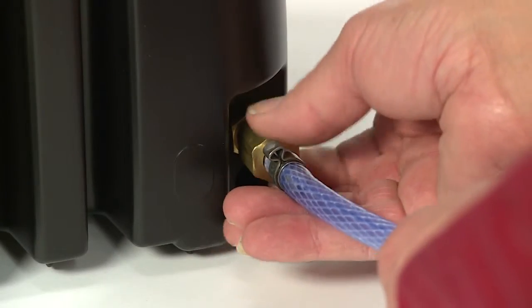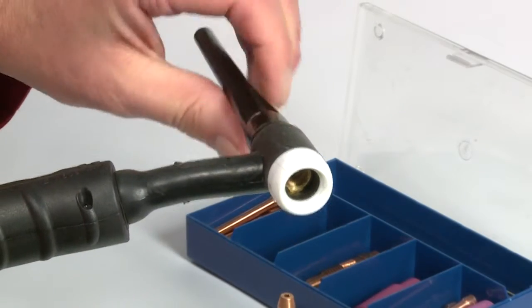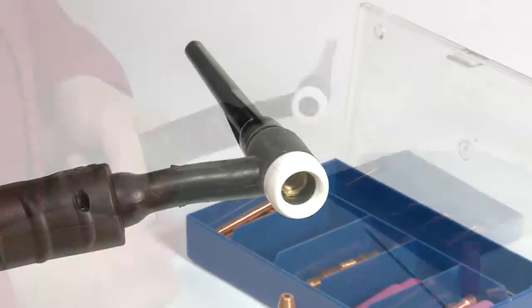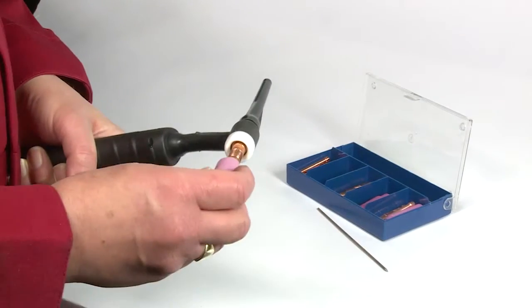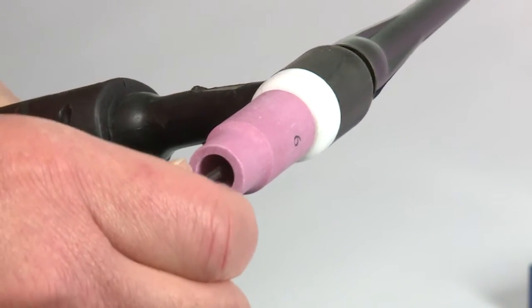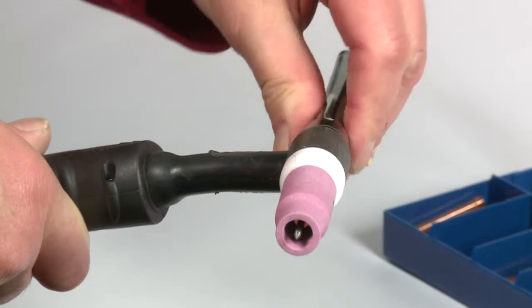Now attach the gas hose from the cylinder to the gas inlet fitting on the back of the machine. Next, you need to assemble your torch. Loosen the back cap, push the collet into the collet body and screw it into the front of the torch. Screw the ceramic shroud into the front and push your tungsten into the collet body, leaving approximately 3mm protruding from the shroud. Now tighten the back cap to lock the tungsten in place.